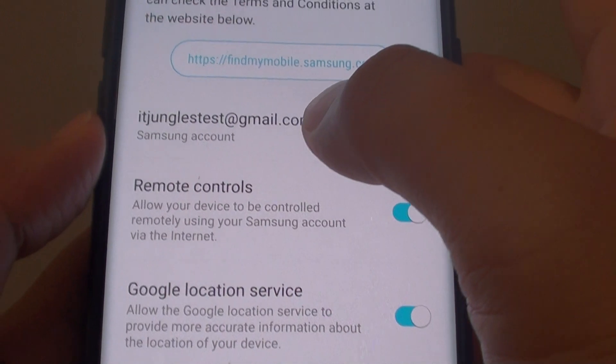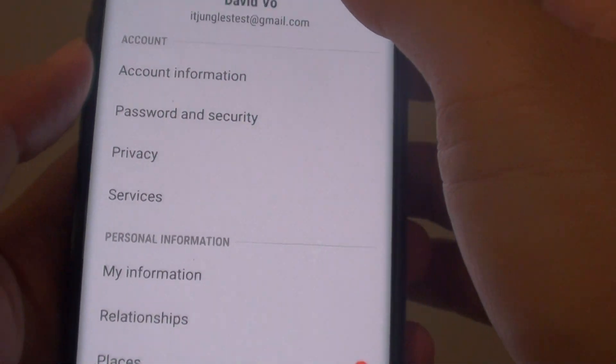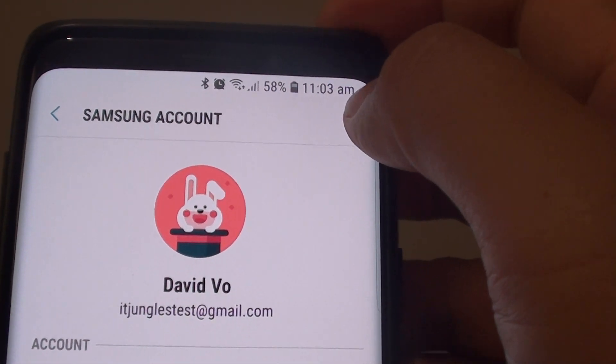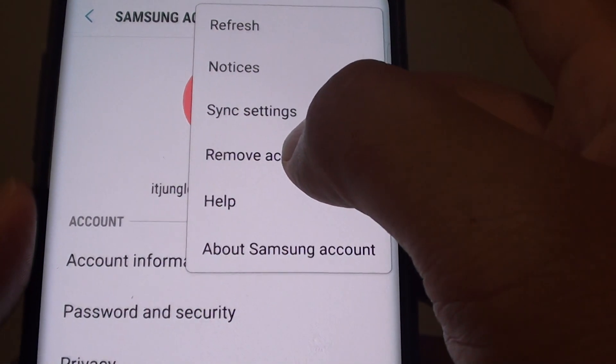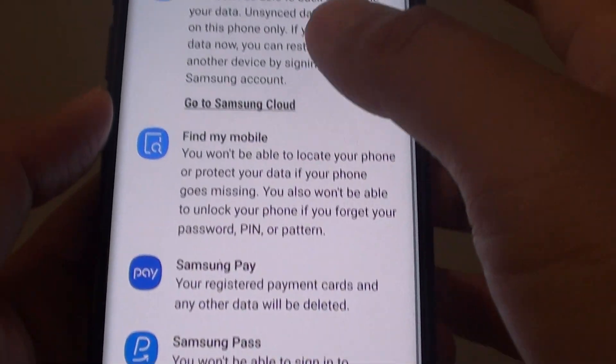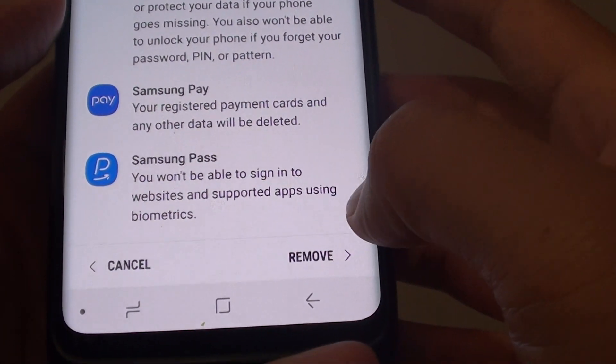Now at the top here tap on the account — Samsung account. And what you want to do is go to the menu key at the top here, or the more options button, and tap on remove account. Now it says that removing it will affect the following. So just tap on remove at the bottom here.